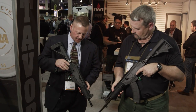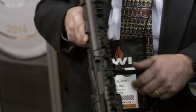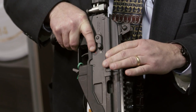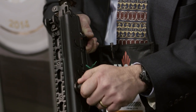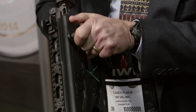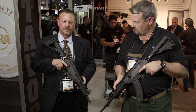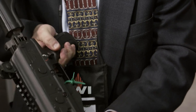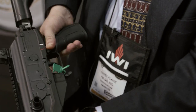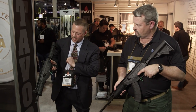Some of the features we've added or modified: the charging handle, which used to be on the right side of the firearm, has now moved to the left side. We've also added a dust cover, so when you're working the action you're still closing off the inner workings of the gun and not exposing it to dirt and debris. We have the standard safety on the right side, and we've also added one on the left side — so this is fully ambidextrous.